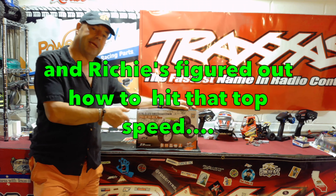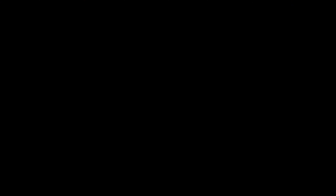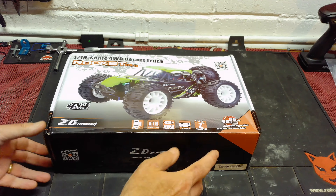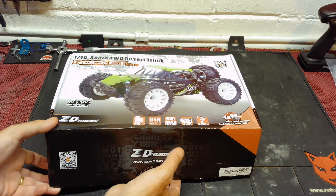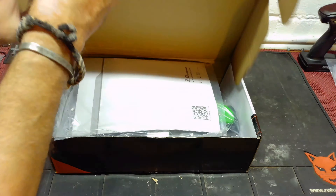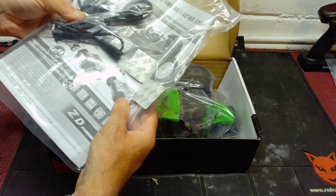It's available in green like the one inside this box, and available in red as well. As I say, completely ready to run. I'm going to be doing a full runtime test later on in this video to see how quick it is and the battery duration. Later in the week I'm going to put the GPS on board for a full speed test. Anyway, let me get the camera down and let's unbox the DTK16 from ZD Racing.